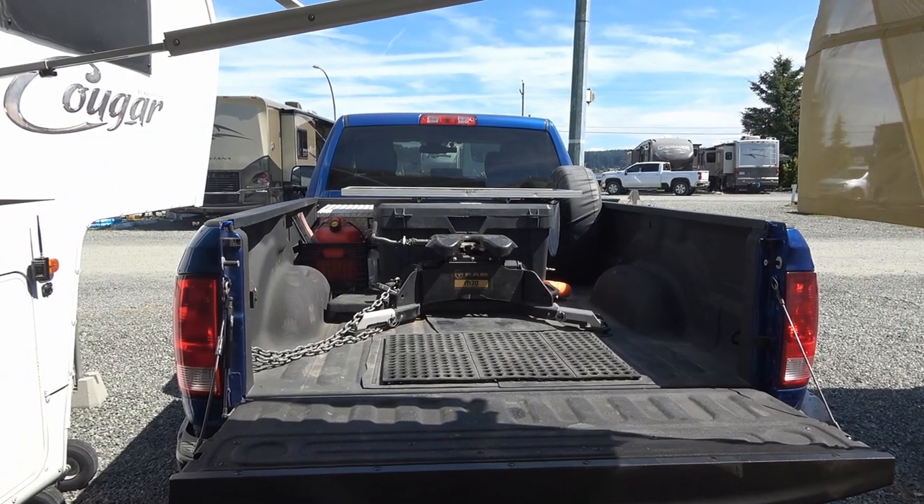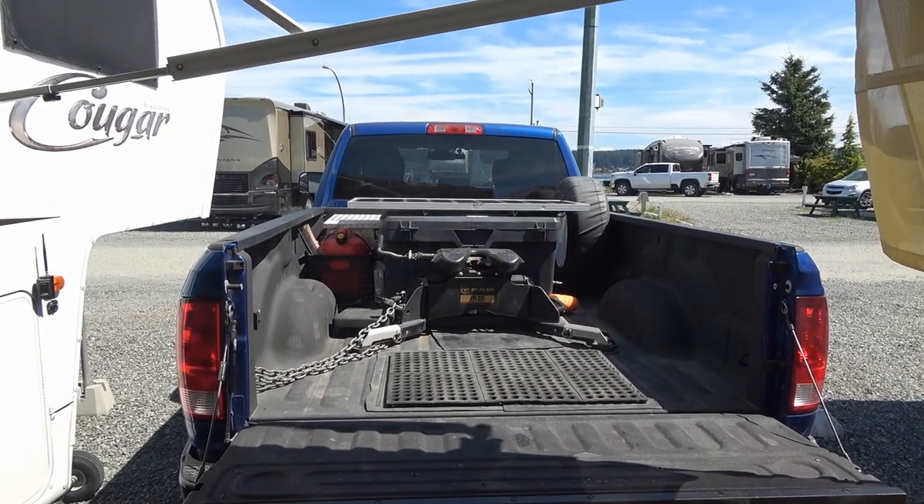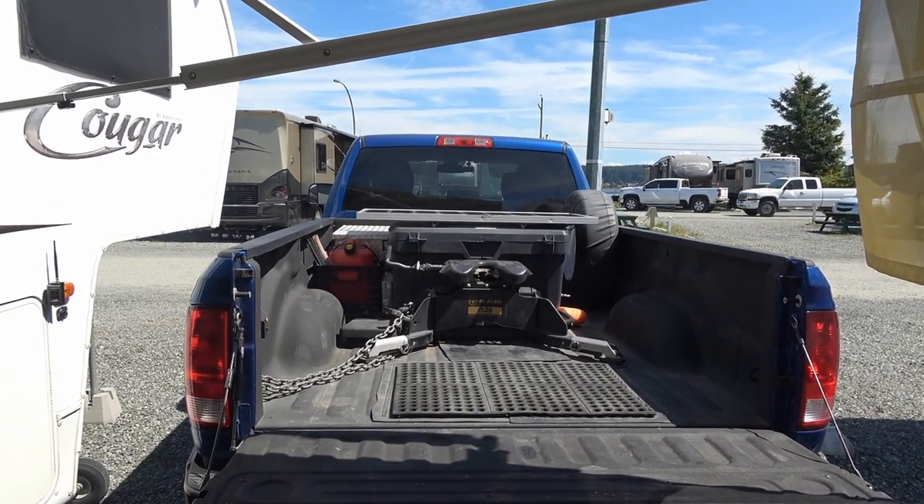Hey guys, Ray from Lovey RV. Today I'm going to show you some mods I've been working on in my truck toolbox.